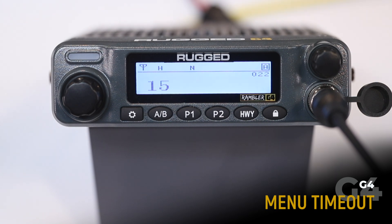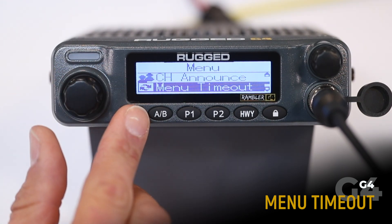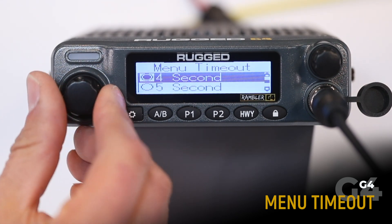The menu timeout sets the length of time before the menu times out and returns to the default display. To adjust, select menu timeout and choose your duration.